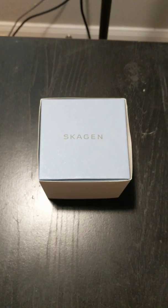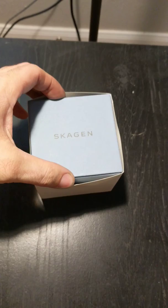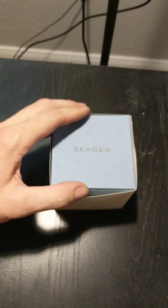Just gonna do a quick unboxing of a new Skagen watch I just got. I've been getting into a little more style and wanted to get some watches to go along with it. I found a really good deal — Amazon had these on sale for about half off. I got this one for right at a hundred bucks.